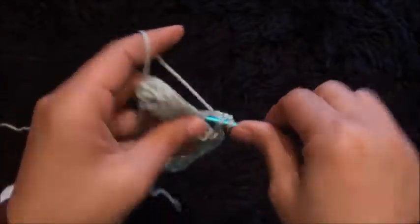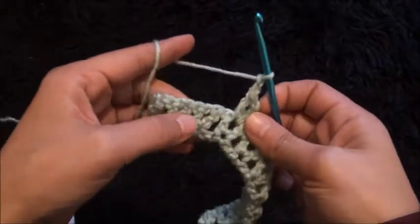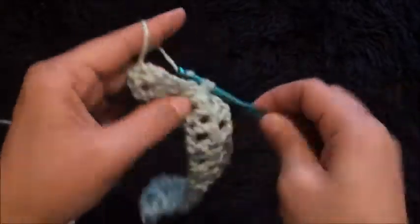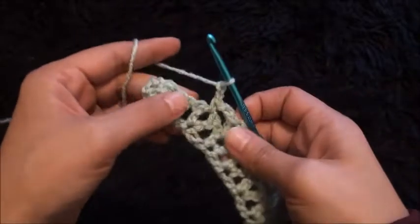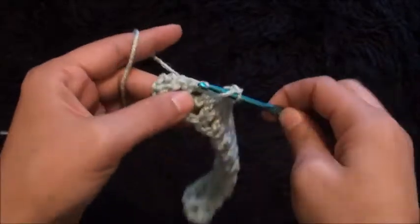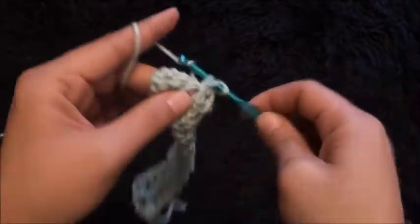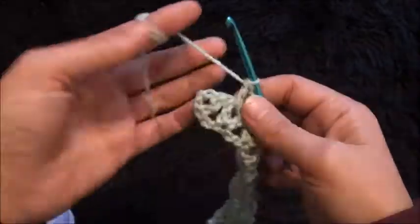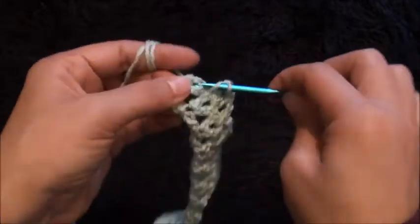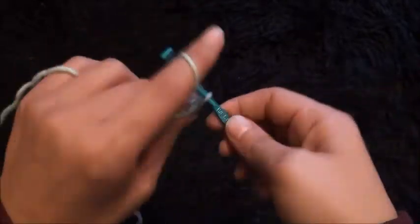Chain 1, then through the same one chain loop I'll make 1 double crochet. Chain 2, through the next one chain loop I'll make 1 single crochet. Chain 2, through the next one chain loop I'll make 1 double crochet, chain 1, and through the same one chain loop I'll make 1 double crochet. Through the last loop I'll make 2 double crochet, chain 1, and I'll cut this yarn. This completes row 2.